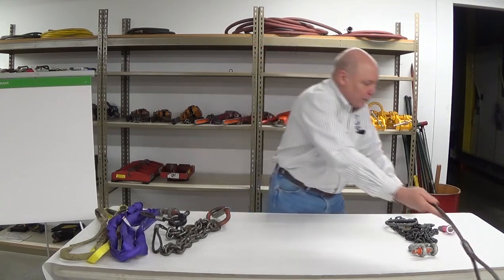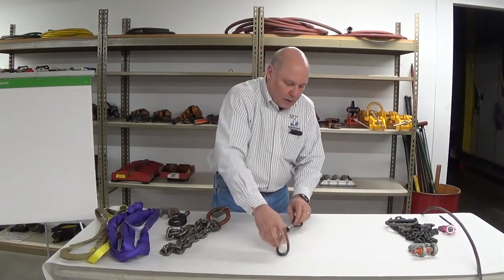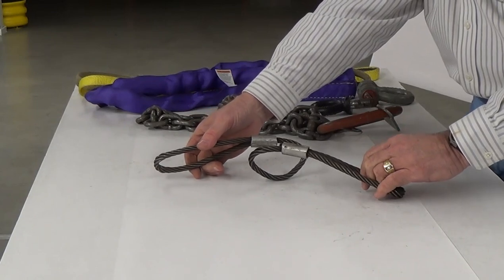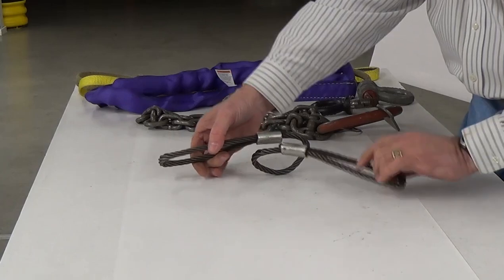So let's put this sling down for a minute — nothing that I find damaging there. This little sling's got a big curl in it. No tag would be immediate rejection. It's a turn-back sling; that doesn't make it illegal, but hopefully it's had a proof test before it was sent out of the rigging shop.